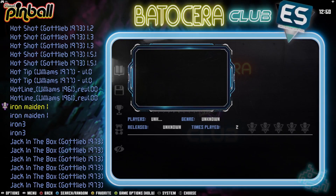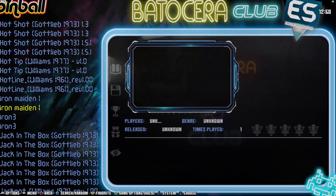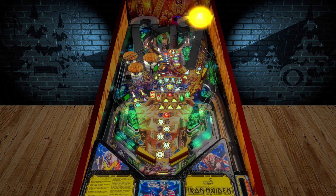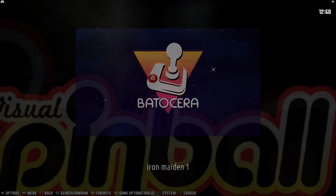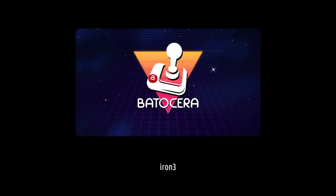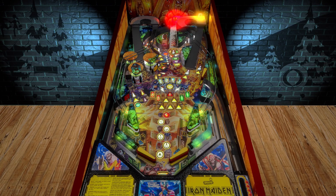I think there are some versions that maybe don't include the music. Let's see if this one is slightly different. This looks like it's exactly the same, so I'm going to get out of that. Let's check out Iron 3, which I think is another Iron Maiden board, potentially without the music. Yeah, so you just have the regular sound effects.